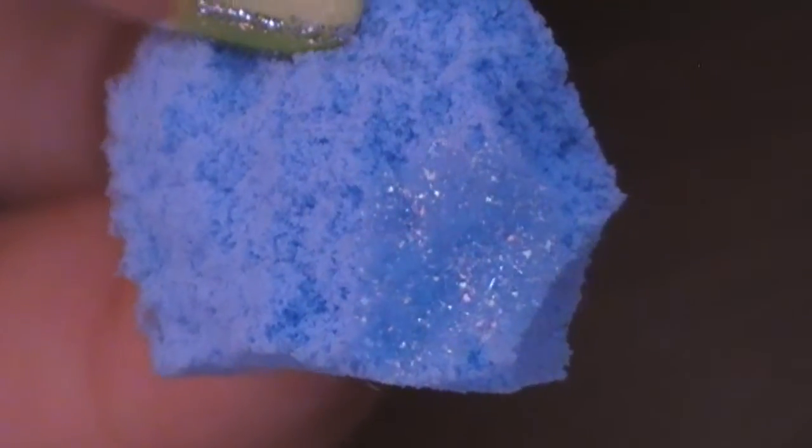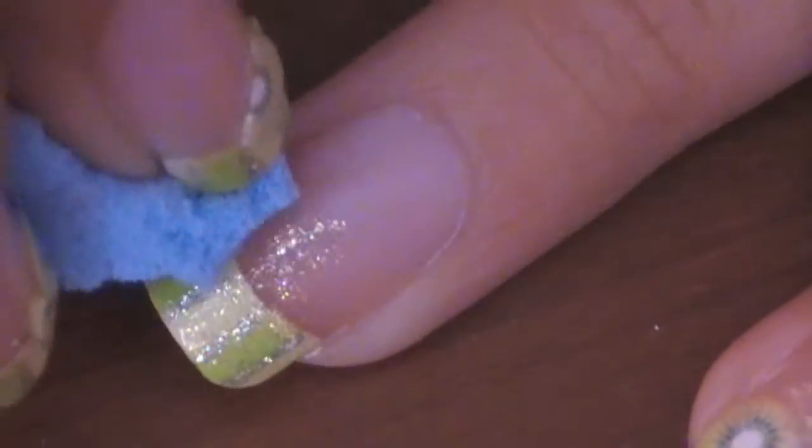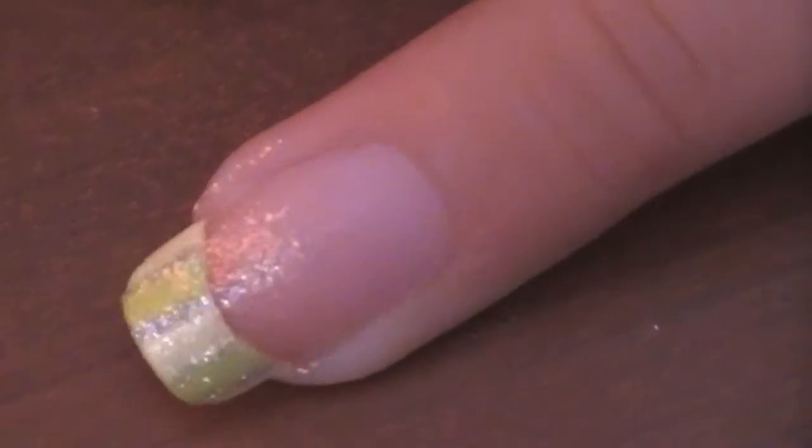Put the yellow shimmery nail polish on the foundation sponge and concentrate it on the smile lines of your nails, then slowly going down so that it will make a slight gradient effect.